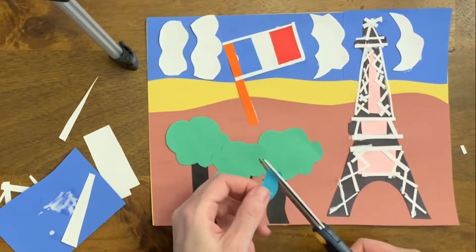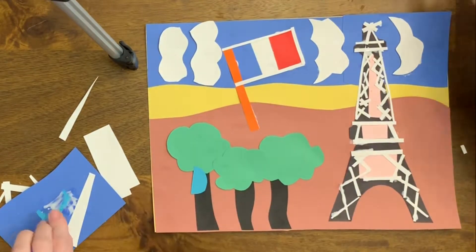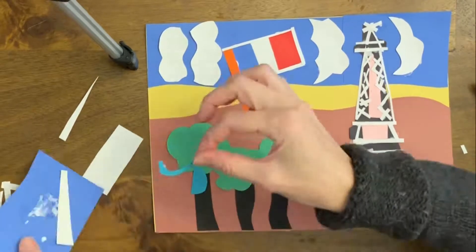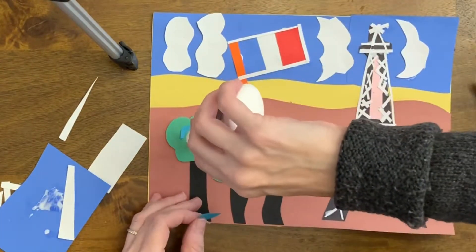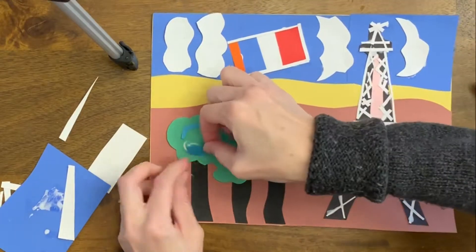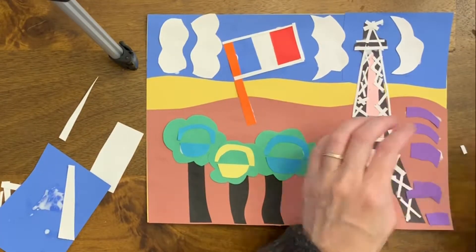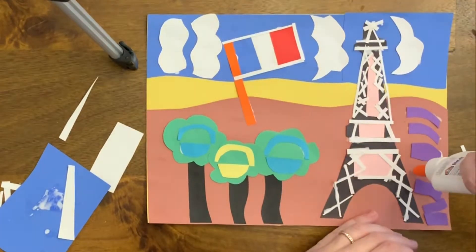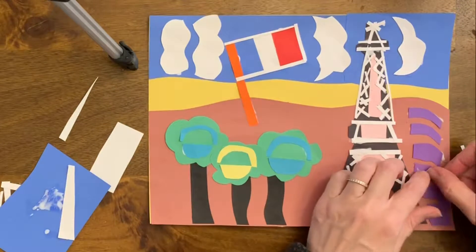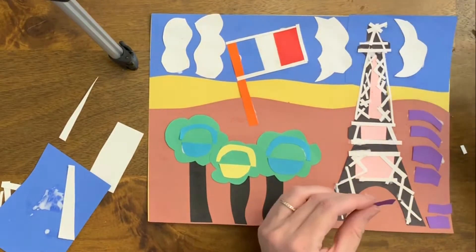You'll need to use at least three collage techniques when creating your postcard. This blue piece is my counter change, where I cut a semi-circle, cut a slice off the edge of that, and then put the other half pointed down. I did that on all three trees with three different colors. Now I'm using the explosion method to add a purple stripe on the right-hand side, just giving some texture to my landscape.